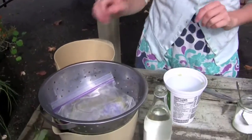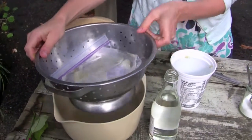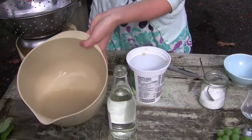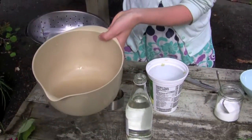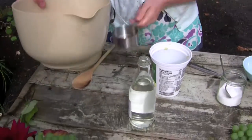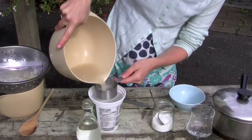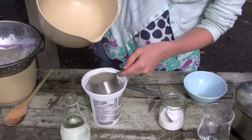So after your overnight pressing, you will end up with the first liquids of the grape juice. What you want to do with this liquid is measure it off to see how much you have of it — in our case we have about a cup.